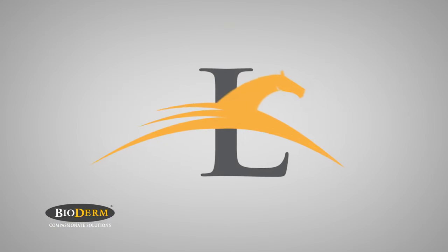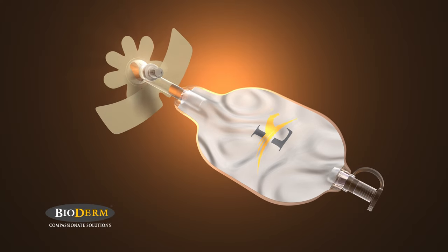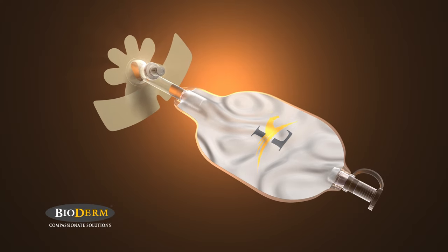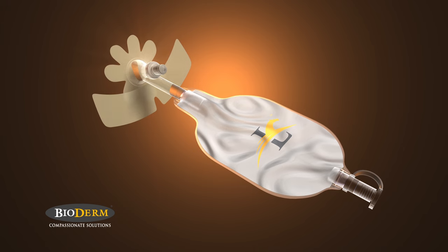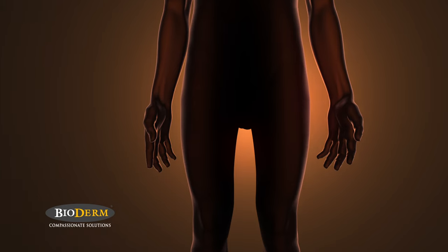Only one product can effectively eliminate all of these problems: Men's Liberty. For the first time ever, you can now regain the freedom to live your life while managing urinary incontinence with ease. Men's Liberty is painless and easy to attach.